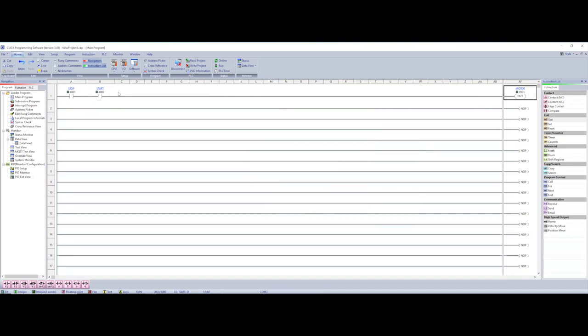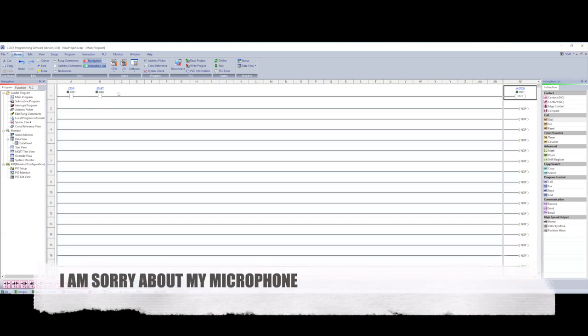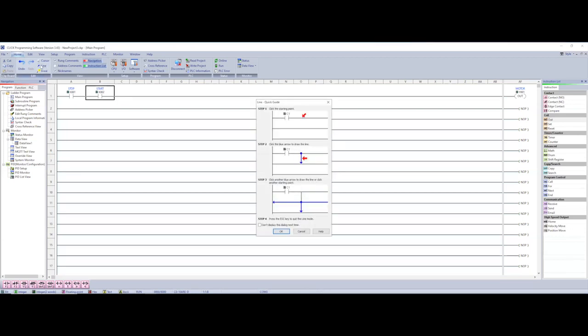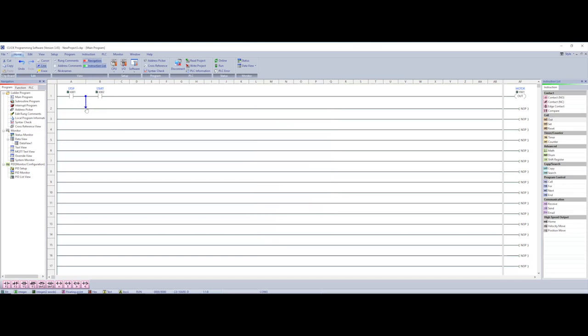Here is where Automation Direct is more complex than Allen Bradley — and that's the branch. It would be really nice if we could just click and hit a branch to bring one down so I could put the motor in parallel underneath the start, but it does not work that way. You have to go to 'Line' mode, and it gives you instructions every time. You click the point you want to go down, which brings in a blue arrow, then you get the option to go down, right, or left.